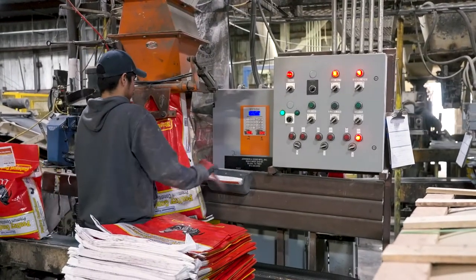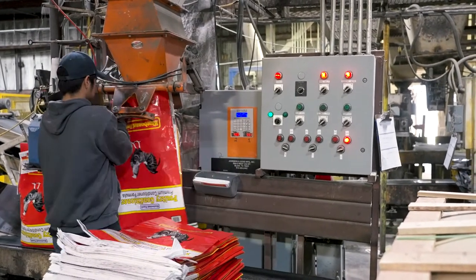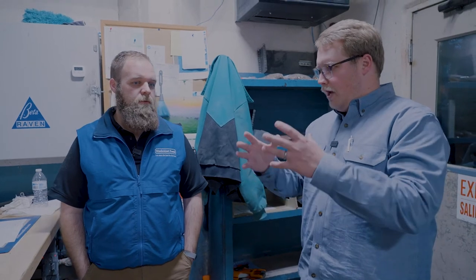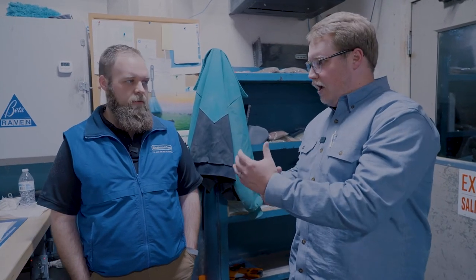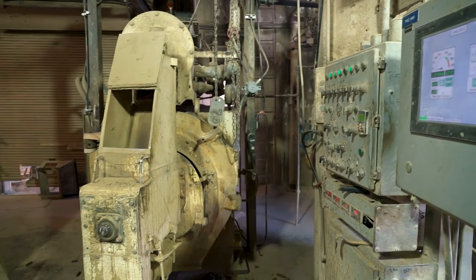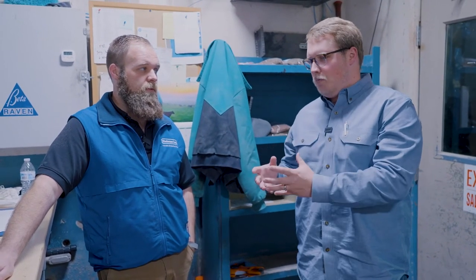From here, it'll get sent over to the pellet mill to get pelleted, or down to the sacking line to get sacked — that would be something like a sweet feed or a poultry feed that has pelleted commodities mixed with it. So all the ingredients get mixed up, and some go to the proper bagging station for textured feed, while some go to a pellet mill, which adds another process of breaking down those ingredients into basically a mash.